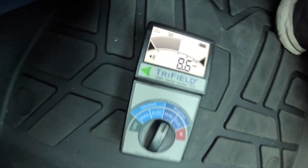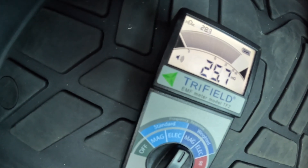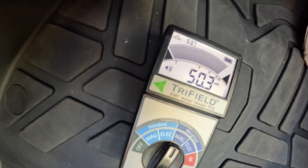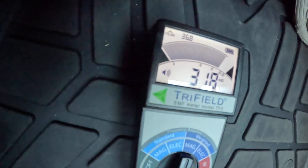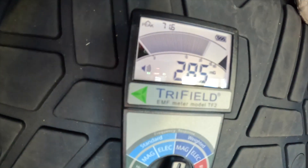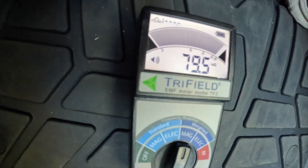Now we're stationary — let's go, we're going to start driving. Look, it's going up! The speed is increasing and the magnetic field is increasing as well. We're hitting 33, 35. Now we're going to slow down.